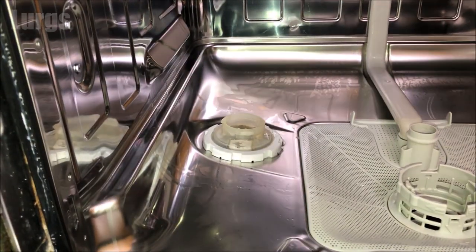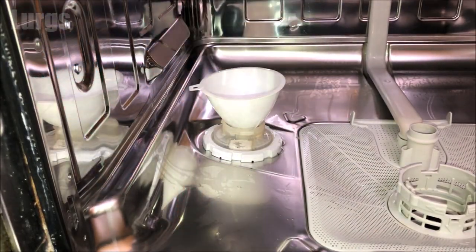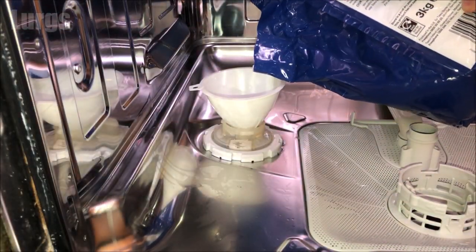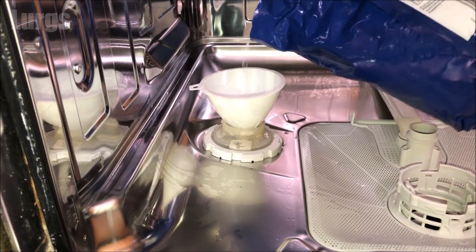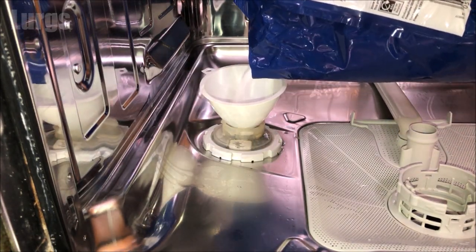I've just got this other funnel that I'm going to use. If you haven't got a funnel, just be very careful when you're pouring the salt. As you're pouring the salt granules in, they will dissolve into the salt reservoir, which is actually full of water — this is completely normal. We use salt to help soften the water and prevent limescale in your dishwasher.